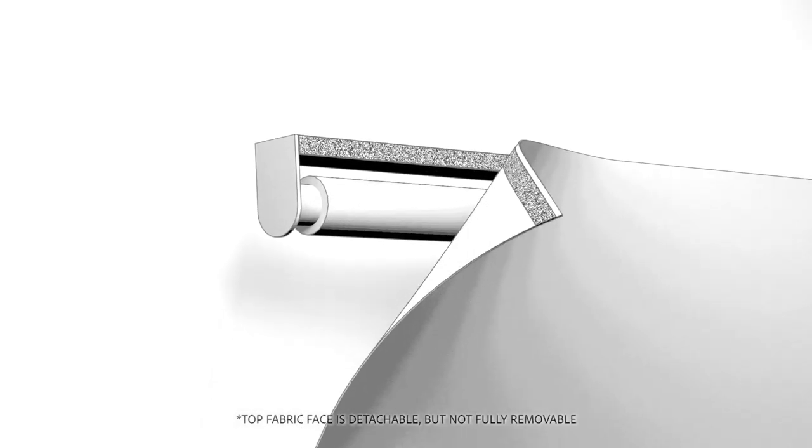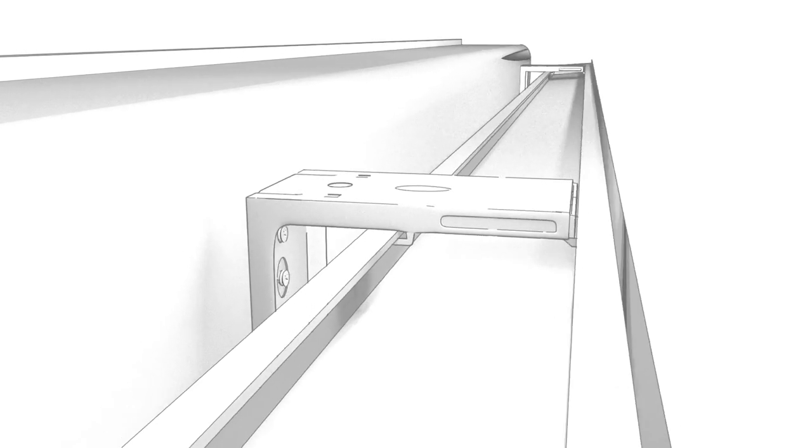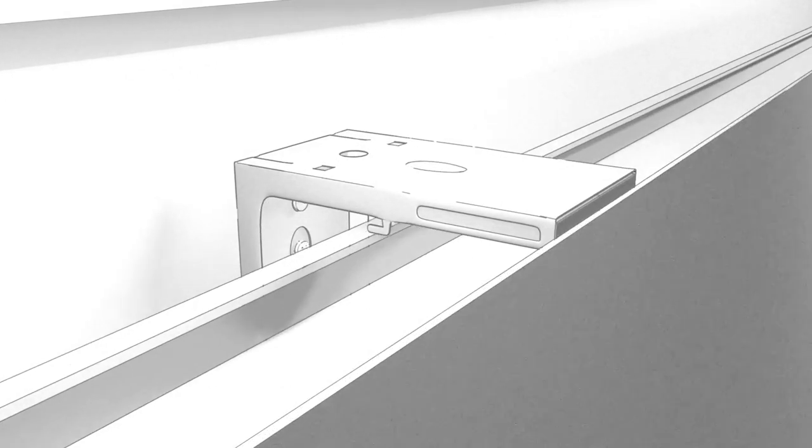For an easier fit, detach the Roman Shade from the front, place the headrail onto the brackets by inserting the back side of the headrail on first, and then pushing the front side upward until it snaps. Once secured, simply reattach the fabric face.